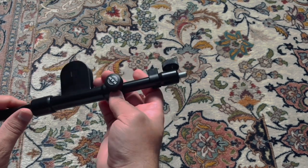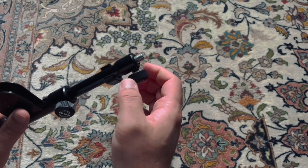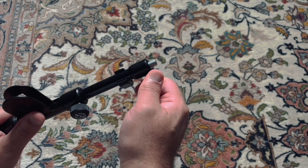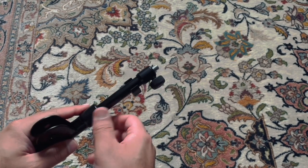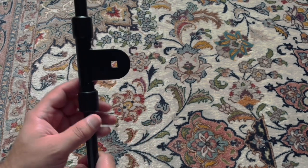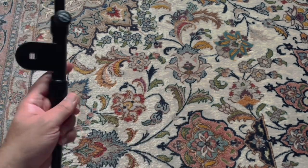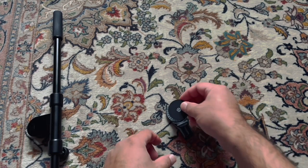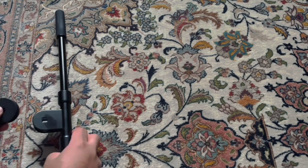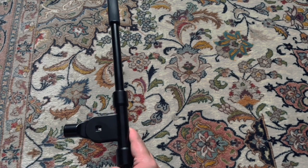Now I'm going to show you how to use this clasp to move or extend the boom arm, and the other clasp helps you move this middle part. You need to remember that on one side of the boom arm you have the microphone, and on the other side of the boom arm is the counterweight. So you have to figure out where you want this middle part, and this is how we set up the clutch.